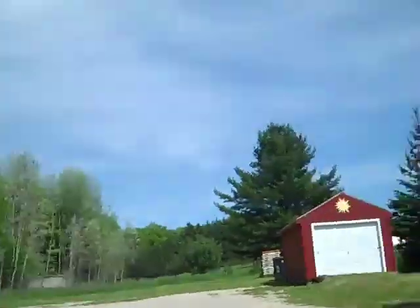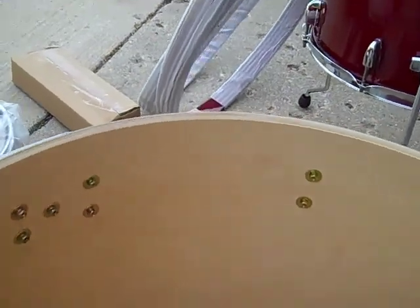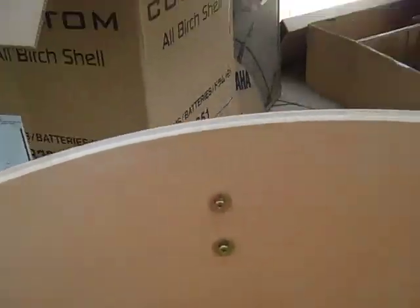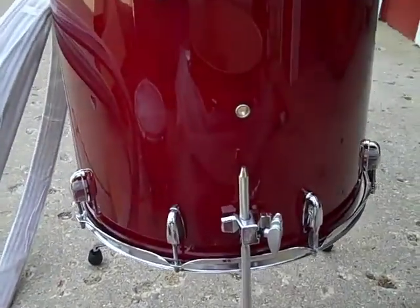One thing I had to show you before I put all the heads on — you've got to check out this beautiful birch grain on the inside of each one of the drums. Here's the 22-inch bass drum. Look at that beautiful grain — holy cow, is that beautiful. You can definitely tell that's birch.